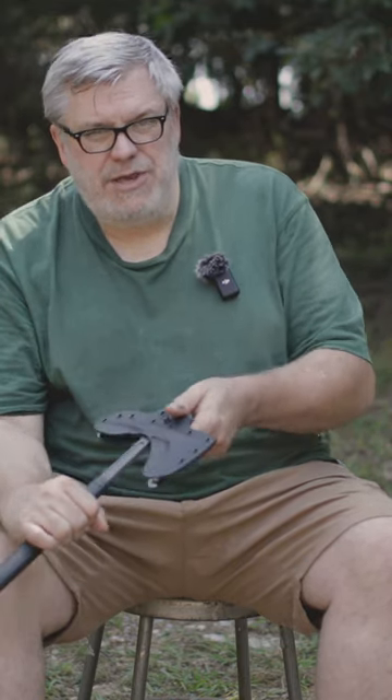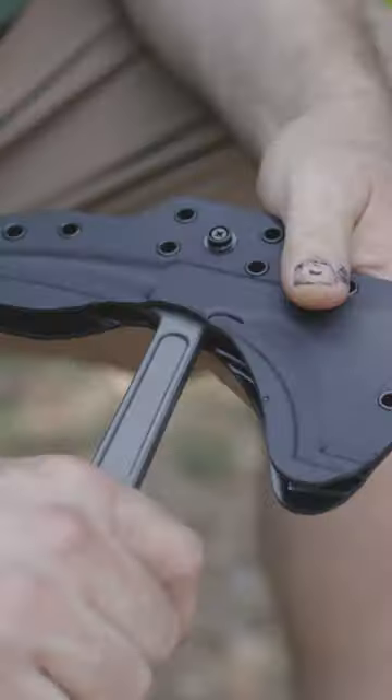When I'm pulling this out, I want to have something to grab onto. In this case, I'm just going to use the strap, but if you have this connected with clips, a Tek-Lok, MOLLE, or a weapon sling, that gives you the resistance you need. I've got the beard out first, and that's how it comes out.